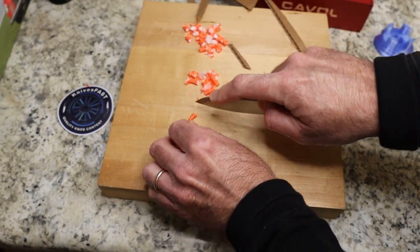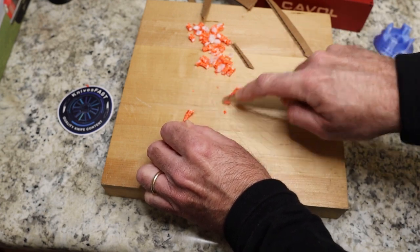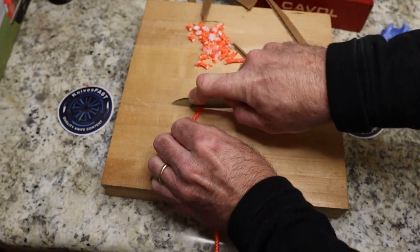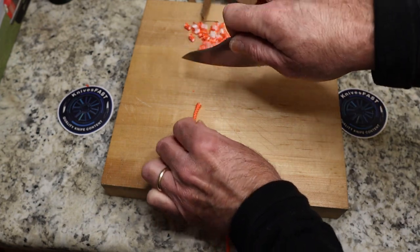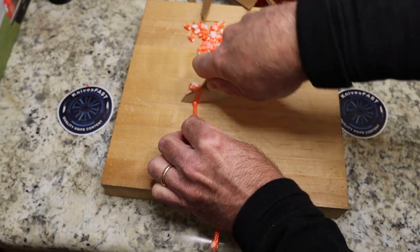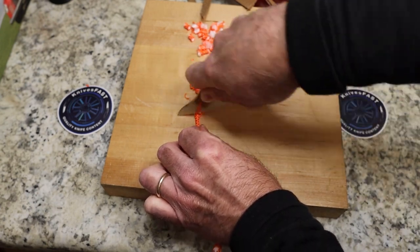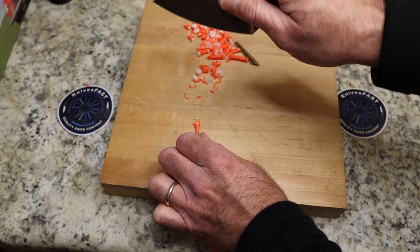You can slice too, as you can see — there we go. There's definitely a grip here that is very usable. I am not a chef, but I think that's the grip.